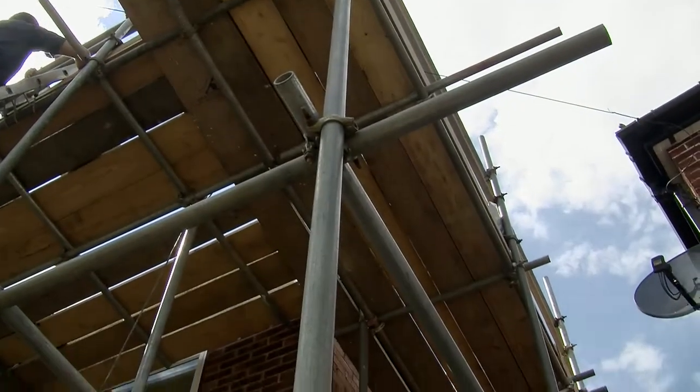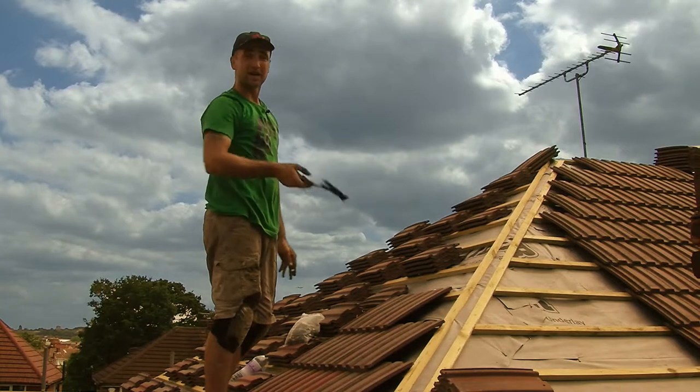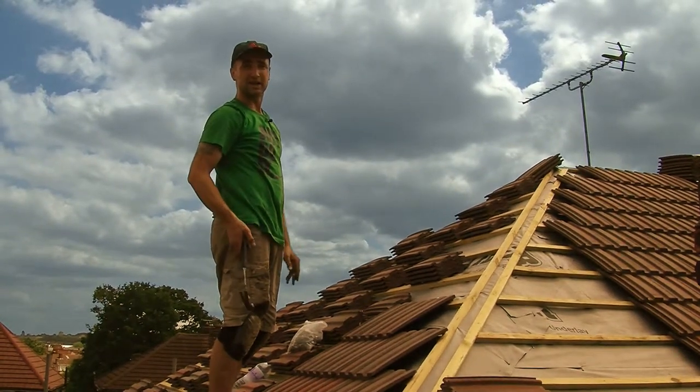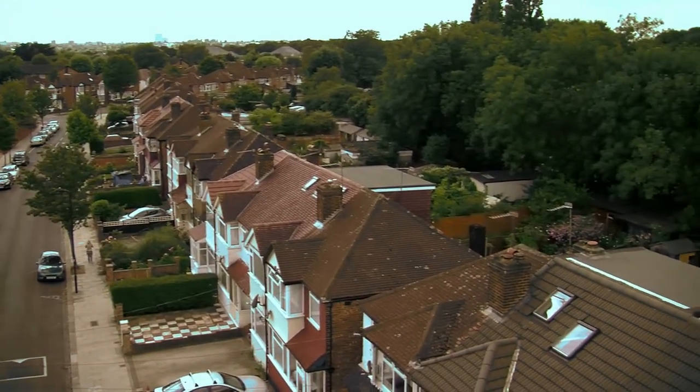So generally if you're going from a clay tile or a slate to these, you're always best to make sure your timbers inside have enough support. Put in extra purlins if need be, because you're probably putting an extra couple of ton of weight onto the timbers than what was there before.